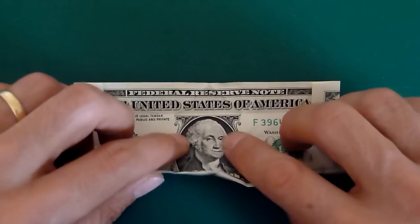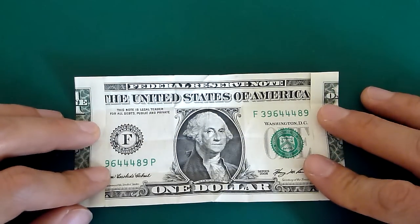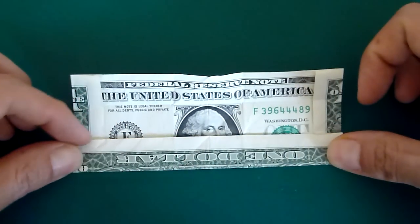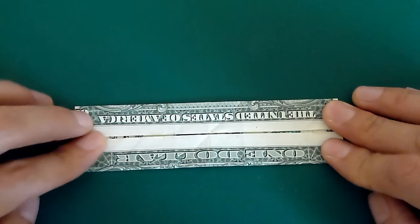The next step is to fold your bill in half, unfold it, and then fold the bottom up to meet that center crease and fold the top down to meet that center crease.